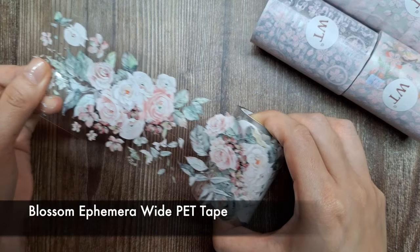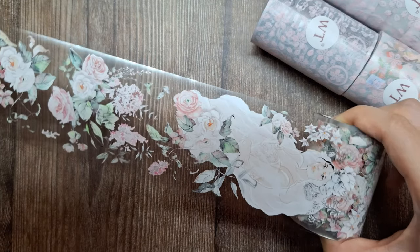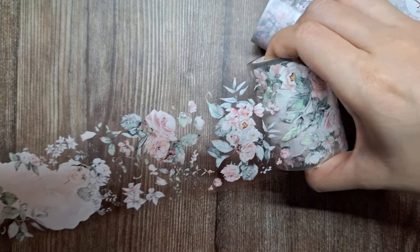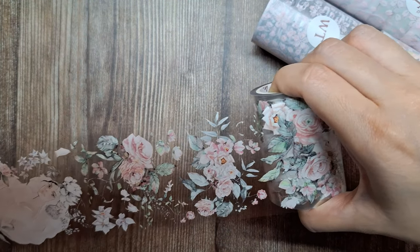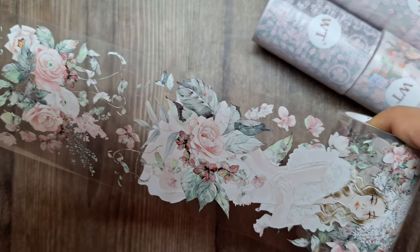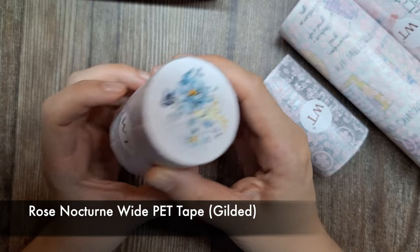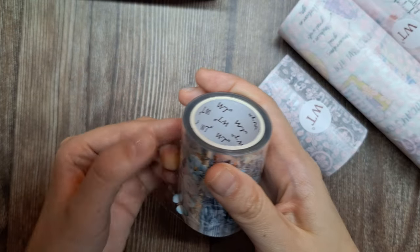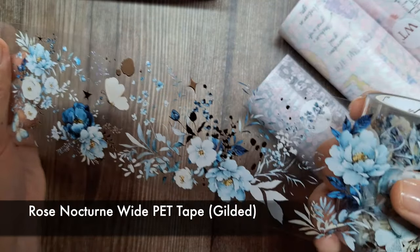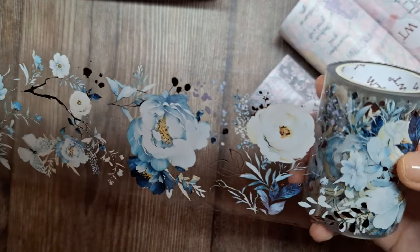The second roll I'm showing is the Blossom Ephemera Wide PET Tape. Similar to the first roll, this tape showcases a lovely watercolor floral motif design with delicate roses and soft pastel hues. Look how beautiful it is! The third roll is likewise a PET tape called Rose Nocturne Wide PET Tape, showcasing beautiful rose bouquets in cool hues alongside varying shades of blue and white.